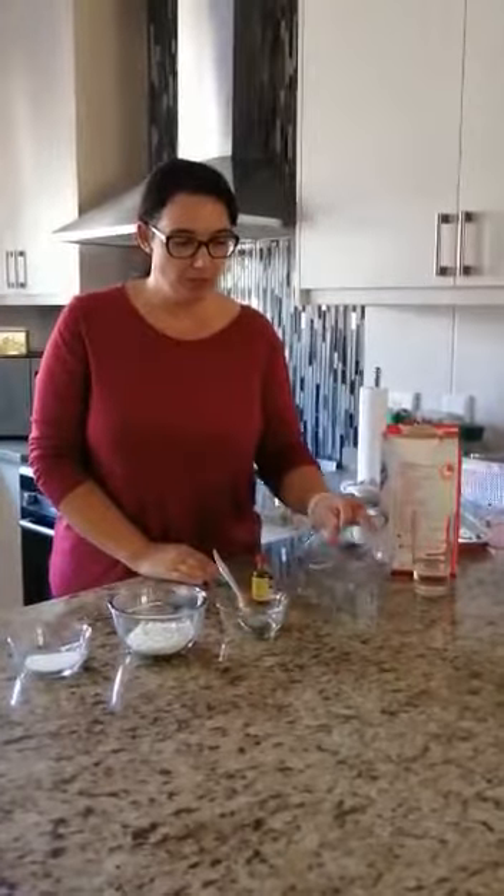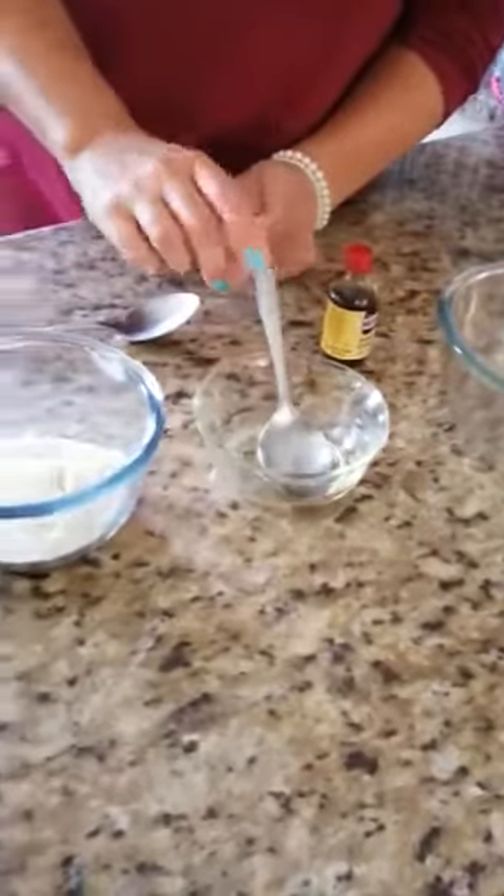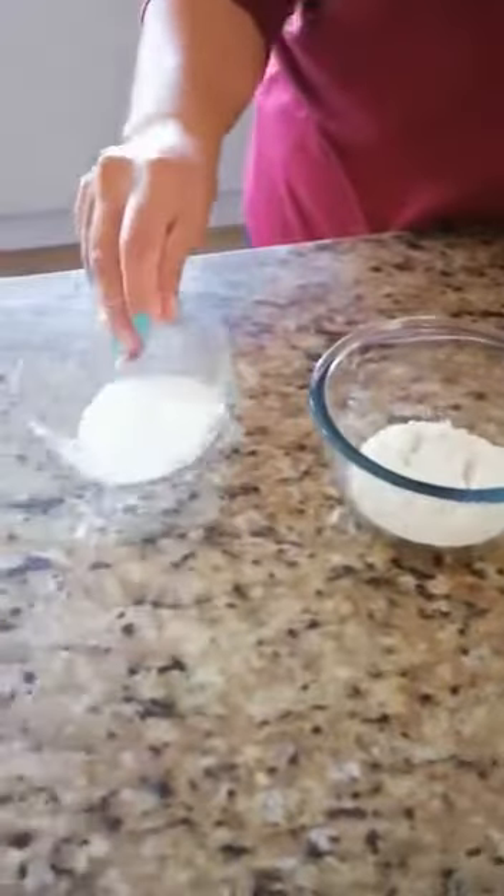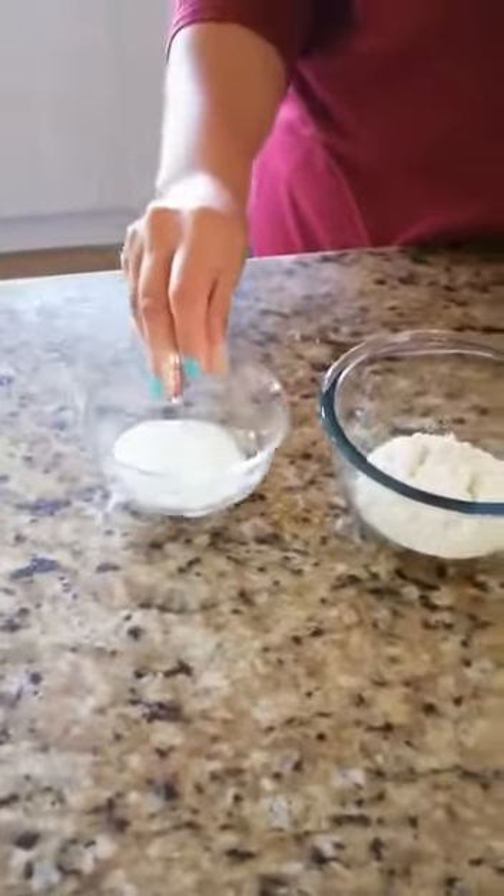This is so easy it doesn't even need cooking on the stove. All you need is two tablespoons of water, one tablespoon of cooking oil, two tablespoons of flour, one tablespoon of salt, and some food coloring.